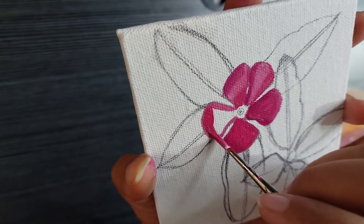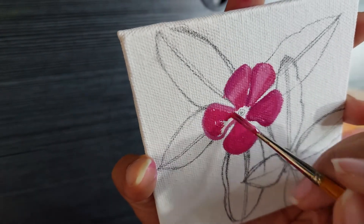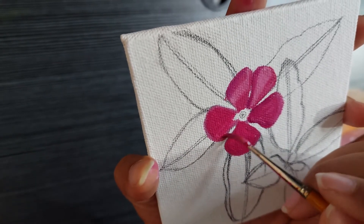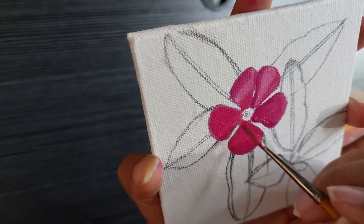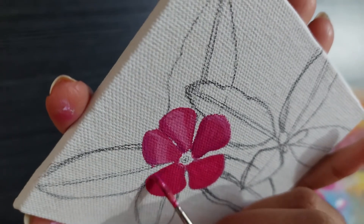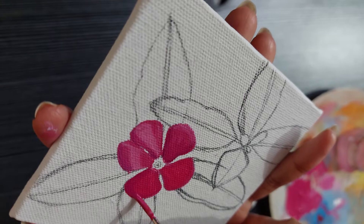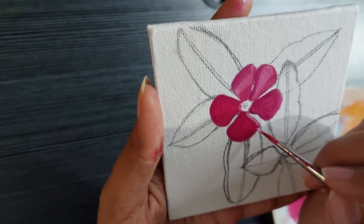I just laid a base layer with this pink color that I've mixed and then added some highlights and shadows on top. I genuinely think that the acrylic flowers turned out way better than what I did in watercolors.